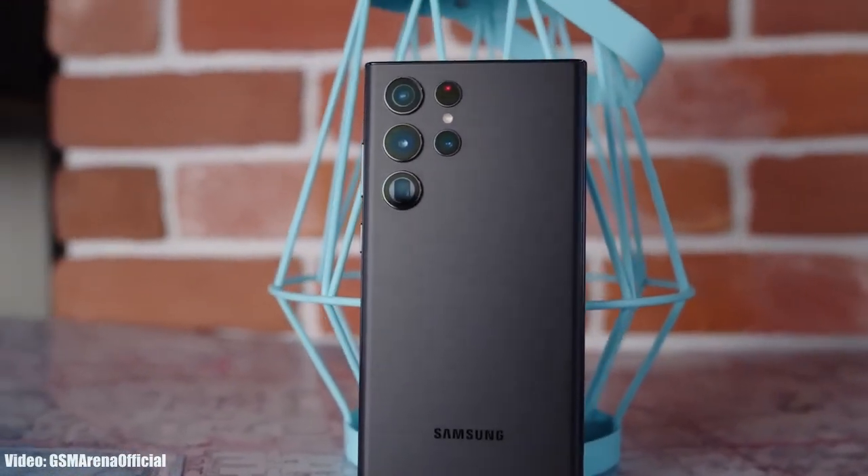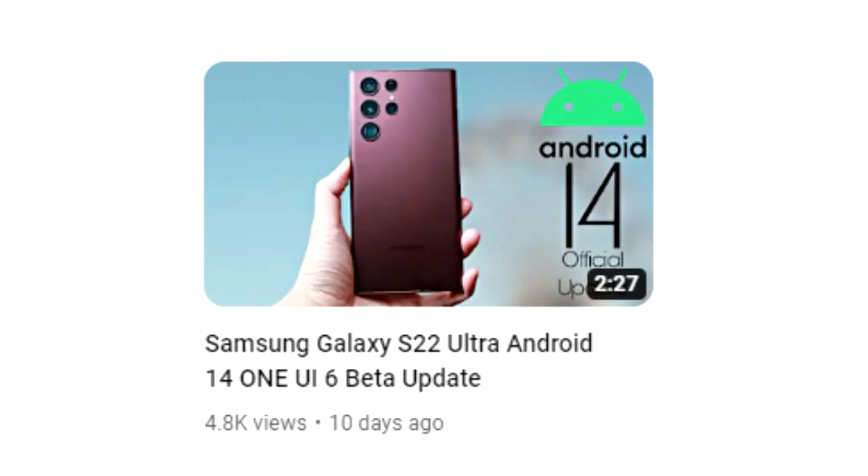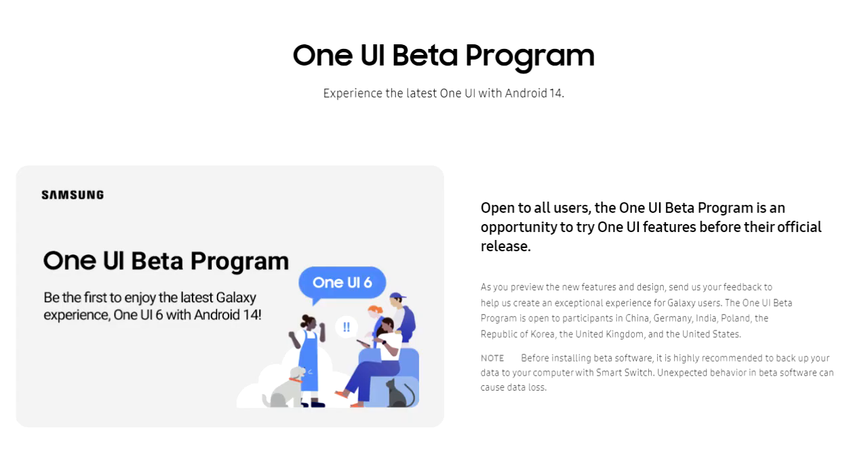Samsung has finally released the official One UI 6 beta update for the S22 Ultra. About a week ago, I made a video saying Samsung had a plan to release the One UI 6 beta for the S22 Ultra, and now after a week, Samsung has officially done it.